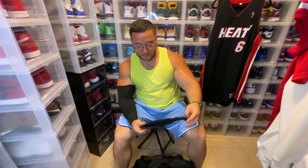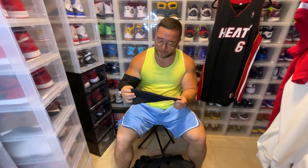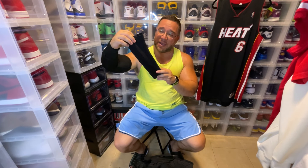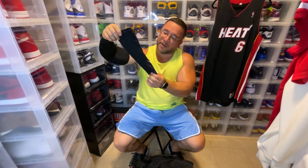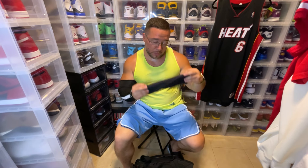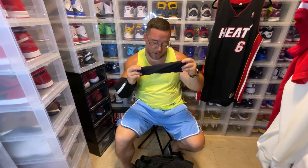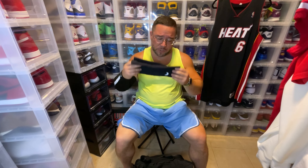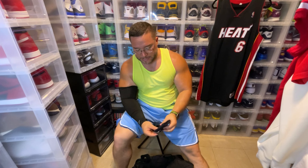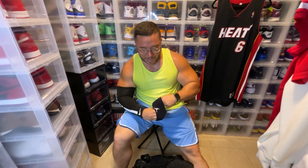I got two calf sleeves. Unfortunately I still pulled my calf this past Saturday while playing even while wearing these — it could be a lot of things, and playing in super humid conditions probably doesn't help. I'm definitely still going to wear these though. They fit really nicely and they're very comfortable — once you put them on you almost feel like you don't even have them on.